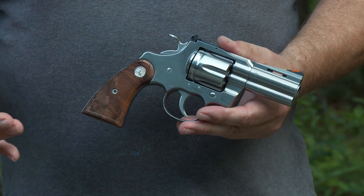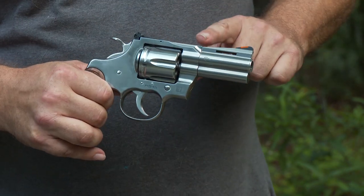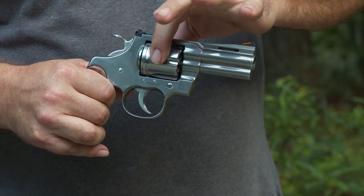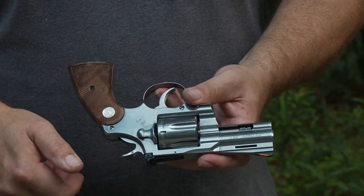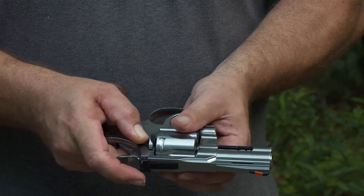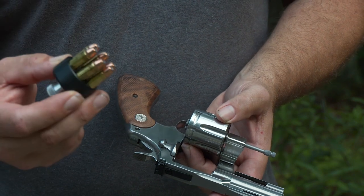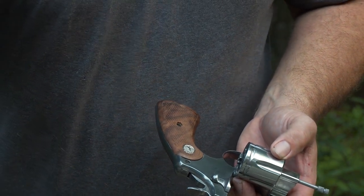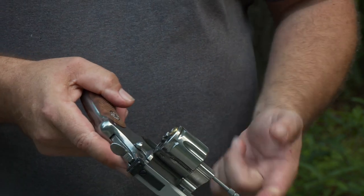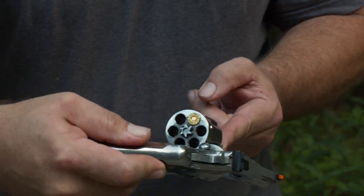That brings us to the double action revolver. The basic parts are very similar to the single action: grip area, stocks, hammer, barrel, front sight, rear sight, cylinder, trigger guard, and trigger. On the left side is the cylinder release — on Colts, you pull it to the rear, which allows you to swing the cylinder out for loading and unloading. When you push on the extractor rod smartly, you can see the Star Wheel Extractor coming out, extracting the case.